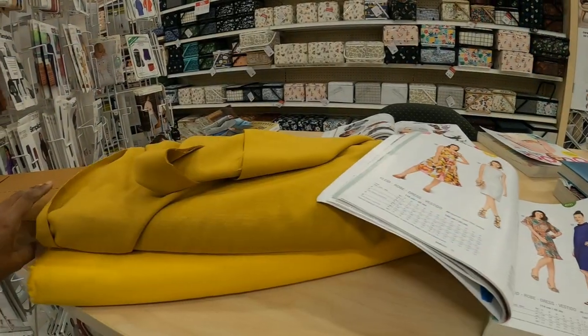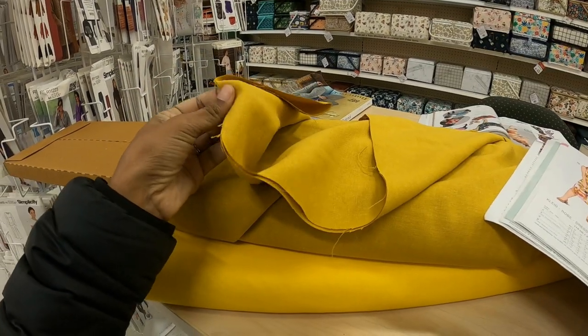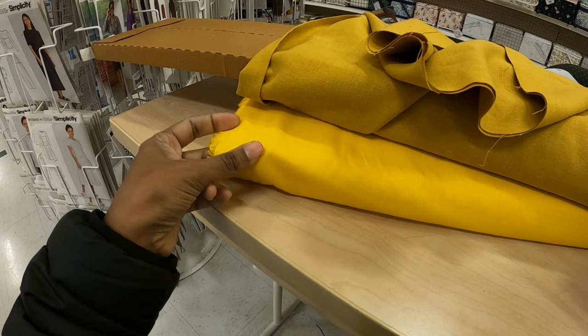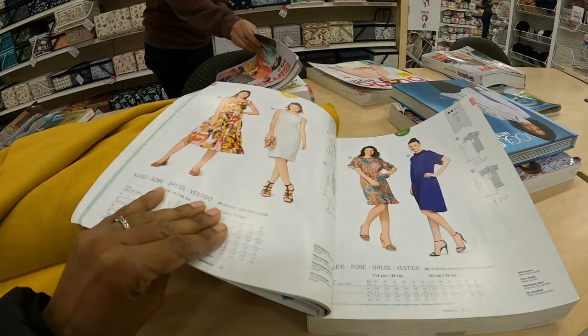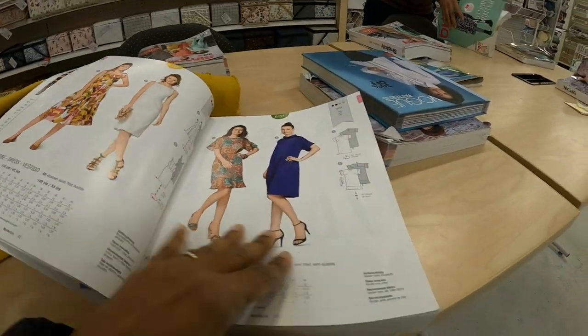I am on my way to Joann Fabrics. I think I want to work on this Simplicity dress, and I'm going to purchase this linen-like fabric. It also calls for a lining, so I'm going to pick that up as well. Now I'm just looking through Berta to see if there's anything else I want.